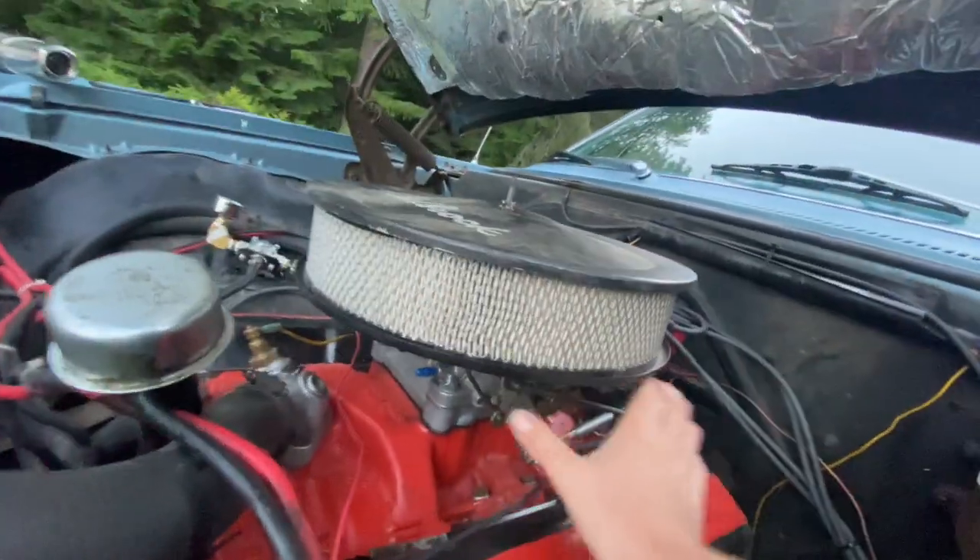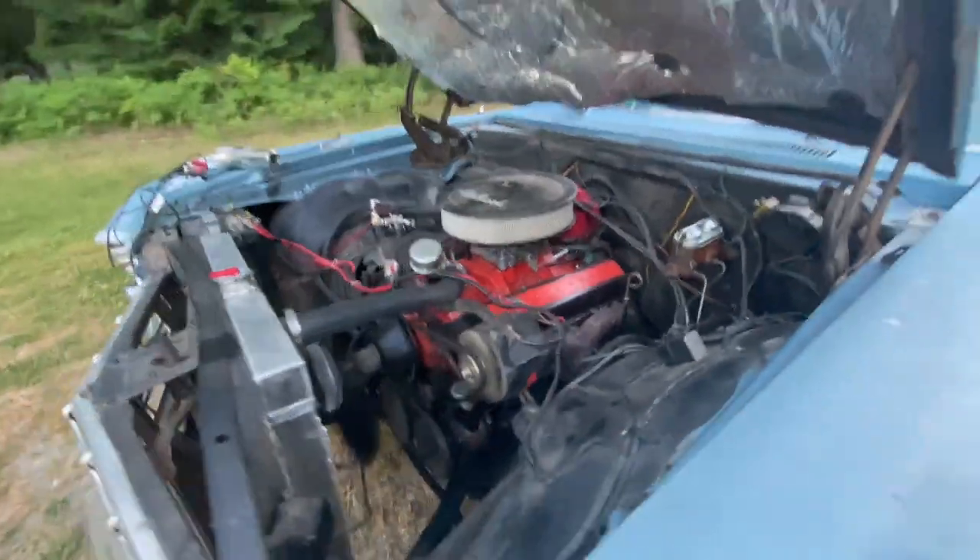You want to disconnect the vacuum advance just in case — when engine speed increases and decreases, that vacuum will change, so you don't want the vacuum to mess with your initial mechanical base timing. It's idling a little quick, so let's try and kick it down a bit. There we go.